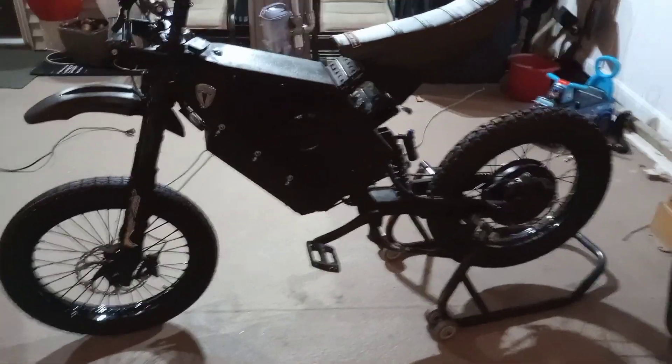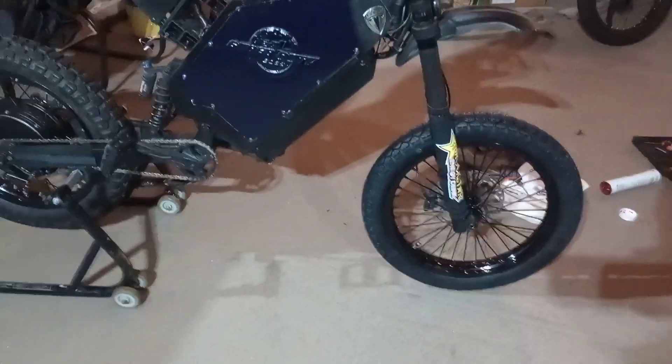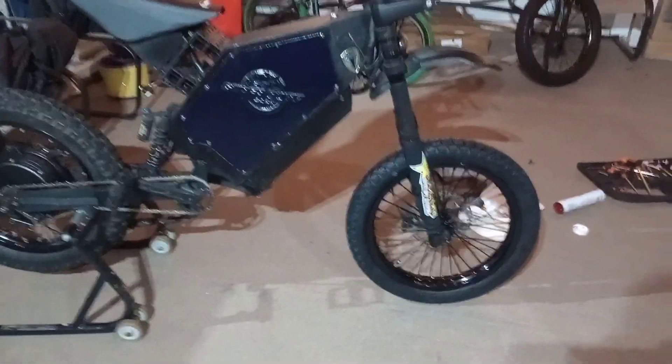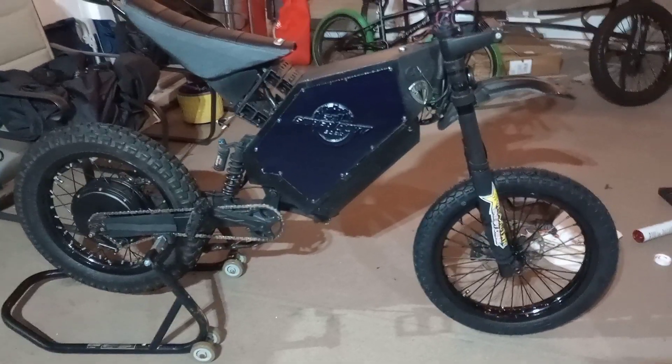Very slick look, very slick, I like it. You guys comment down below if you like the new wheel. 17 in the front, 17 in the back, so it's looking sweet. Comment down below, let me know what you think.